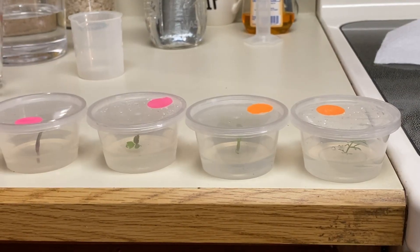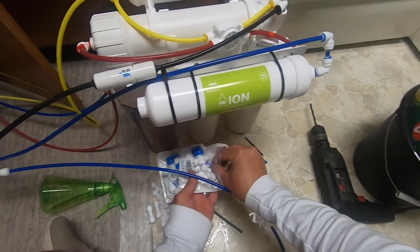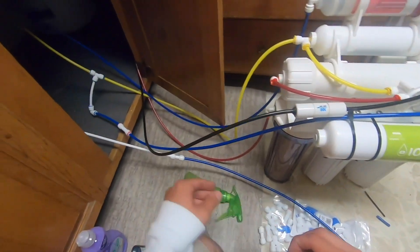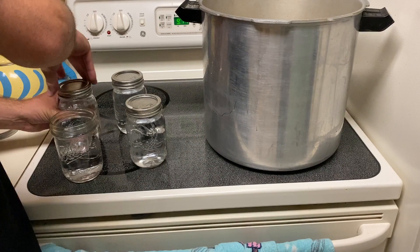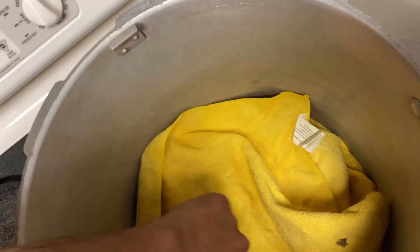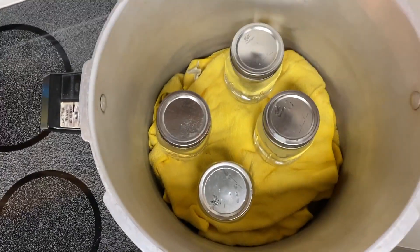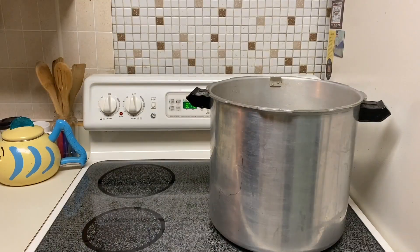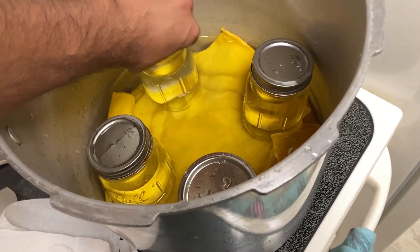I'll put a link in the description of all the supplies you'll need. The first thing is sterilizing the water — you want to use distilled water. I'm using reverse osmosis water with a deionizer so it's zero TDS. I've got four mason jars here with the water. I screw the lids on not very tight, just kind of snug, and then put them into the pressure cooker. You don't want your jars to touch the bottom, so I have some rags in the bottom of the pressure cooker — they also make canning racks that work great. I fill up the pressure cooker with water about a little more than a quarter of the way up the jars.